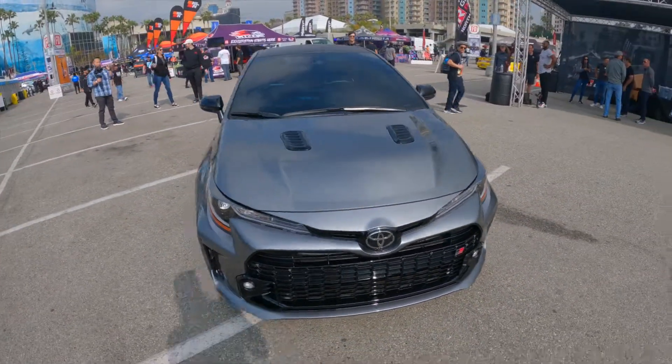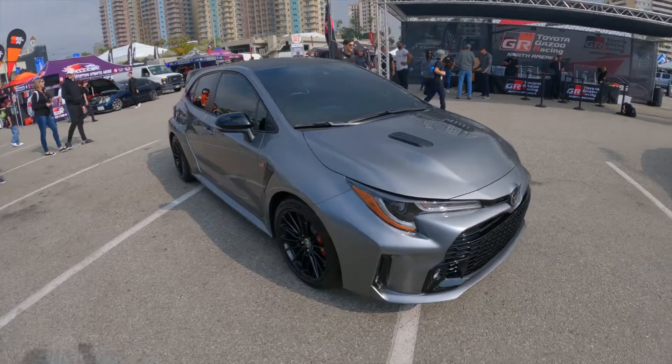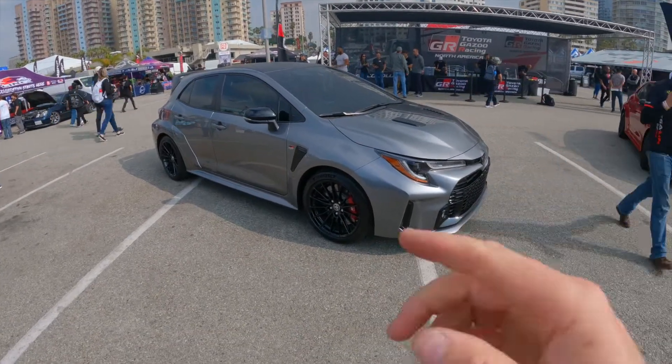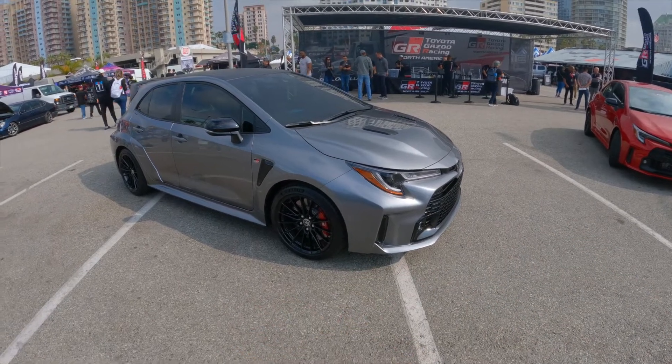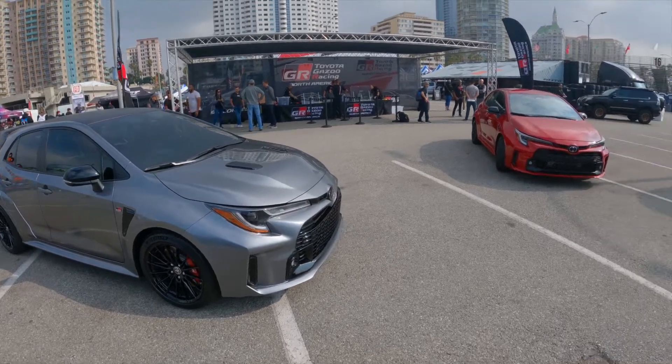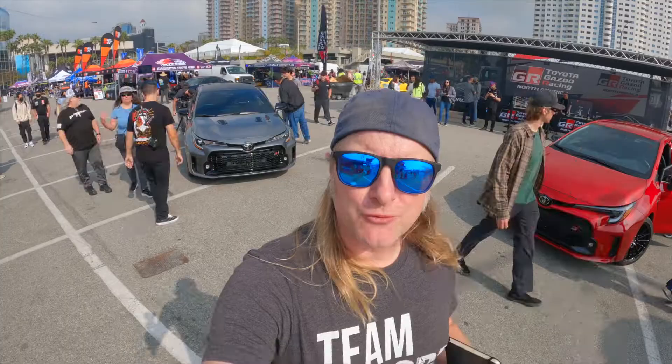The Michelin Pilot Sport 4 tires are among my favorites for sporty driving, on the track, canyons, whatever you want. I did ask the engineers why they went with the Pilot Sport 4 versus the 4S or the all-season 4, and I haven't gotten the answer yet, but hopefully we'll find out in the coming days and weeks.